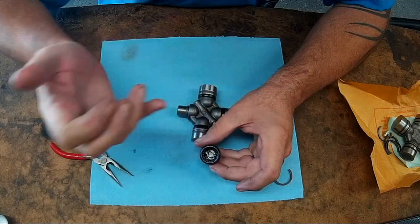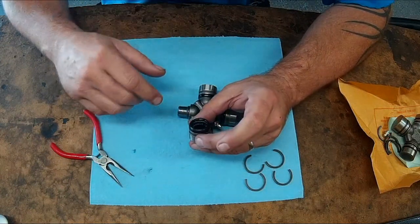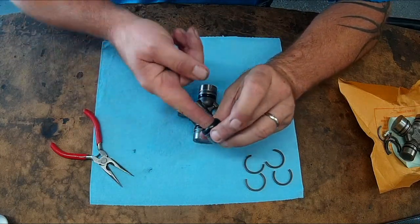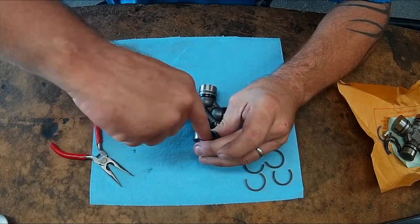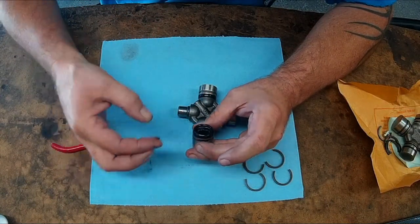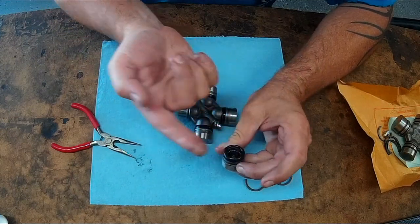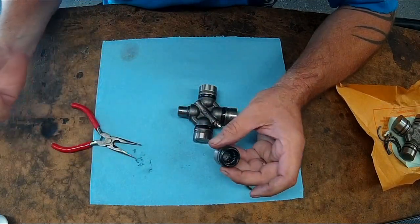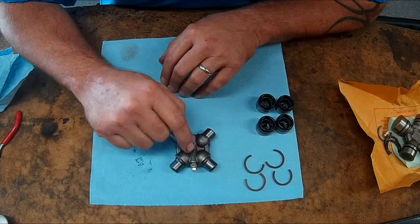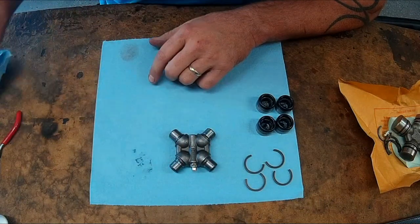So if you take your universal joint apart and your bearings fall all over the place because the grease is dried up and rusted in there, take them out, clean them up real good, throw a little grease in there, run your finger around, and you should be able to put them back into place pretty easily. Now our needle bearing is back into place — ready to go back on. This is a basic stock replacement style universal joint. It has a grease fitting or zerk fitting and a grease channel that runs into all four trunnions on the universal body itself.